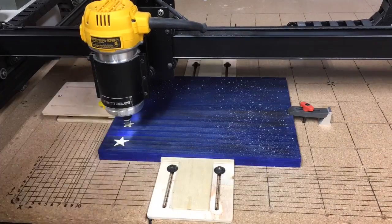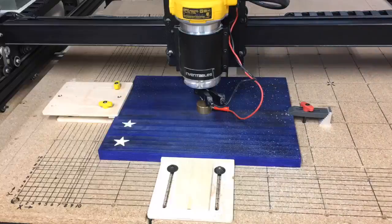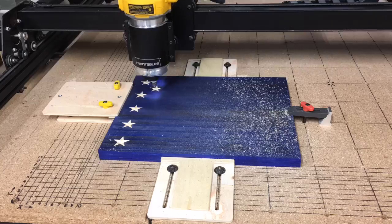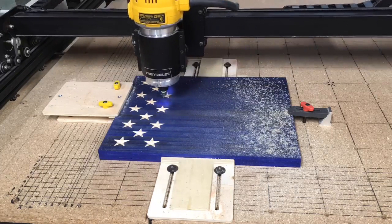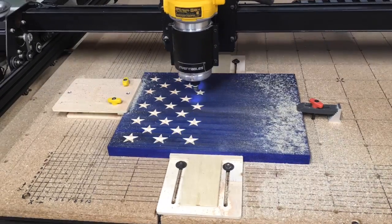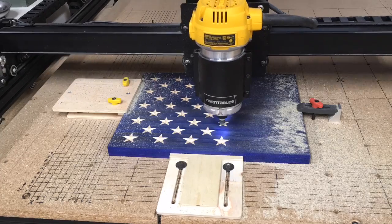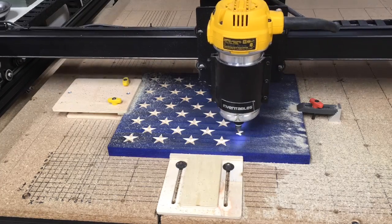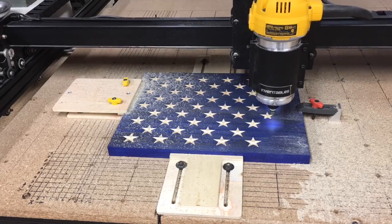Now it's time to begin carving. I'm doing this in time lapse so it goes much faster. What you will notice is I started carving and then stopped it — I did not like the depth of the stars. So I stopped it, changed the depth in Easel, and began the carving again. It does do a little bit of air carving on the first part of the stars, but that's not a big deal. Having the XYZ exactly where it needs to be in the center made it so I can stop and restart the carve without any problems whatsoever.